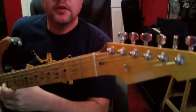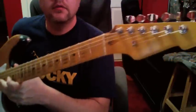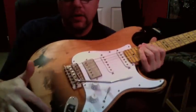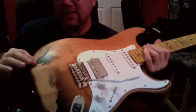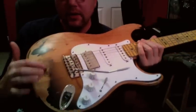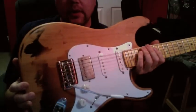I got it on Craigslist, and the guy that I got it from sanded off the LTD logo and also tried to take the hard edges off this relic job that's kind of more like a decal. It looks kind of cheesy when you see it in person. He kind of tried to sand it back and forth and just made it look worse.